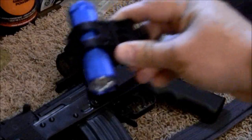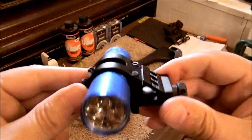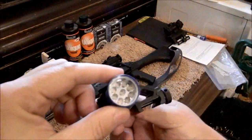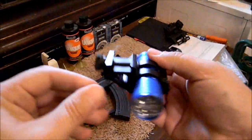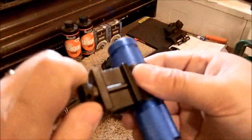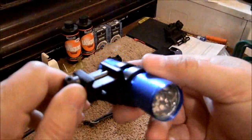Let me zoom the camera back out so that it will focus properly up close here. So here it is — this is just a standard El Cheapo nine-LED flashlight. As you can see right here, the barrel of it — the screw that's on there — that is what is designed to go inside the grooves on your Picatinny.